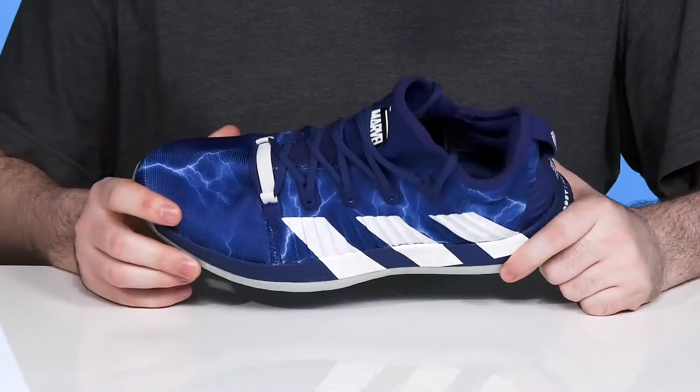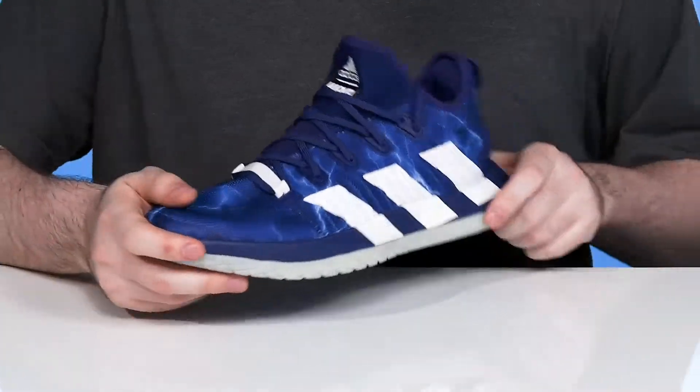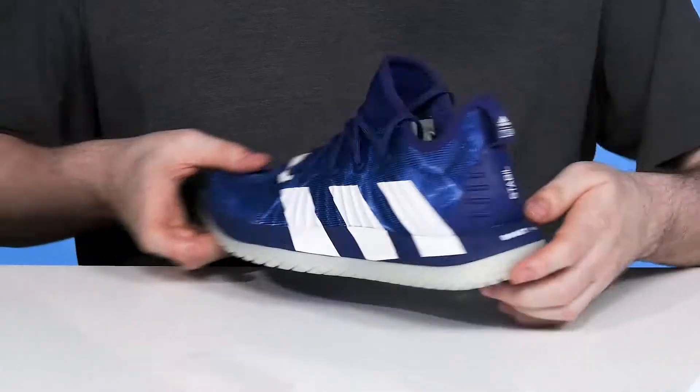Showing off the breathable primeknit textile upper, it has the Forged Finish — a collaboration with Marvel. It has all kinds of Thor lightning throughout, showing off the Marvel logo proudly on the tongue as well as on the heel.